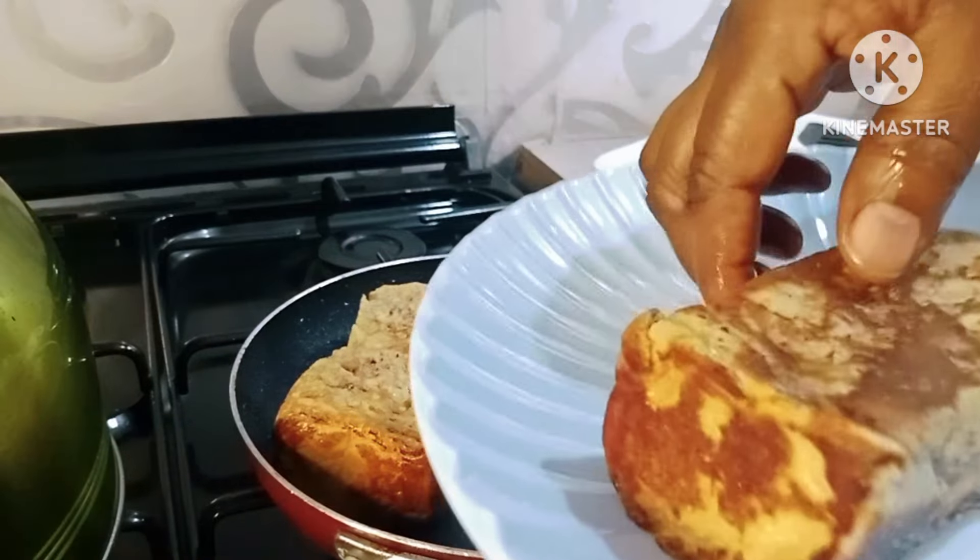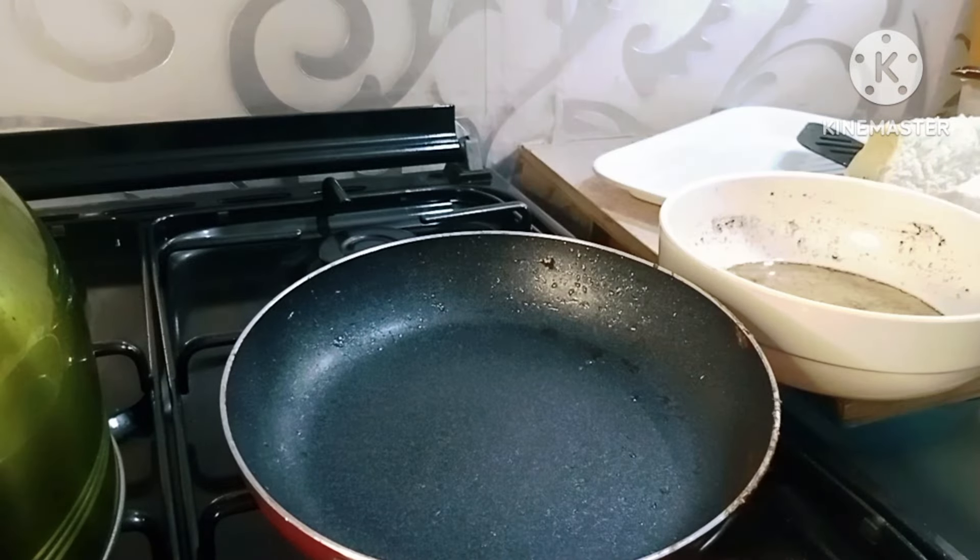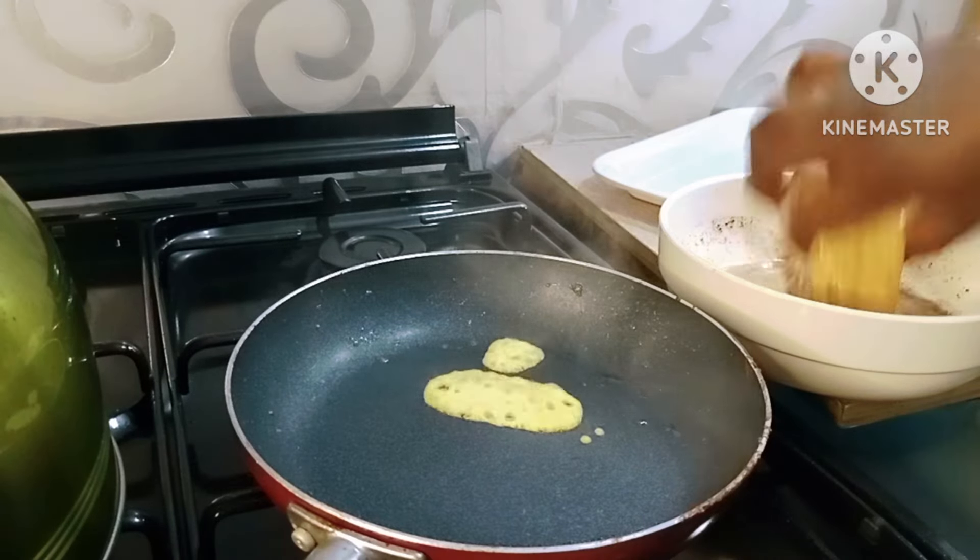When it has toasted on all sides, I'll take it out from the pan and then continue with the rest of the bread in the same way.